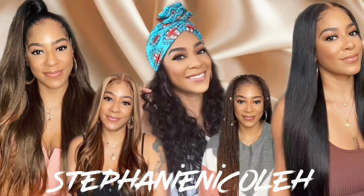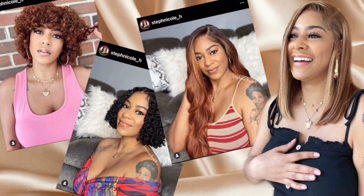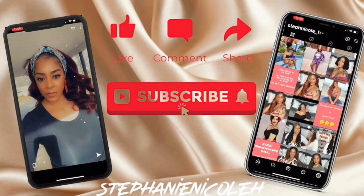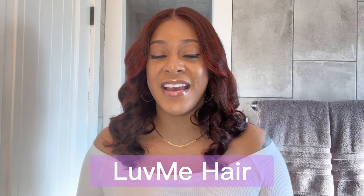Hey guys, for all the details on this copper highlighted limited edition unit from Love Me Hair, keep watching. Welcome back to my channel. My name is Stephanie and we're going to be talking about this unit that I have on my head. This unit was sent to me from Love Me Hair and it is so perfect for Valentine's Day.